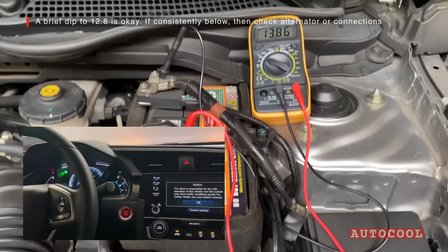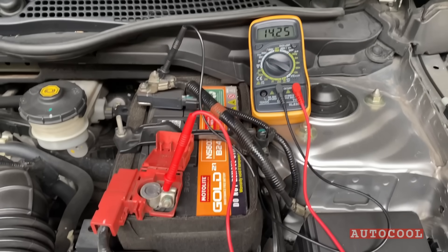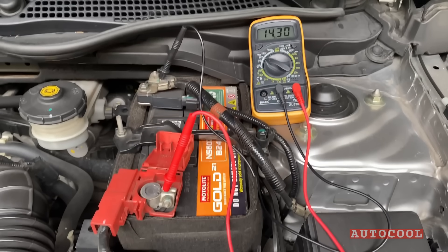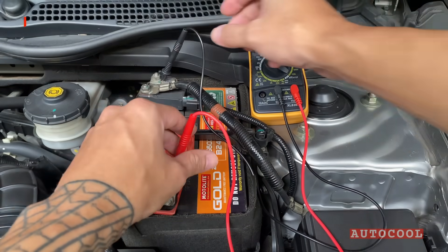If your voltage stays steady under load, then your alternator is doing its job. These four simple tests can help you catch electrical problems early and fix them before they leave you stranded.